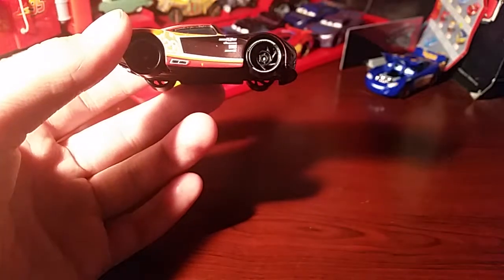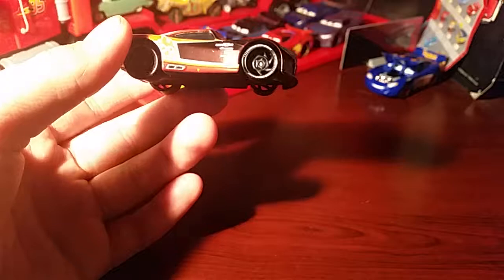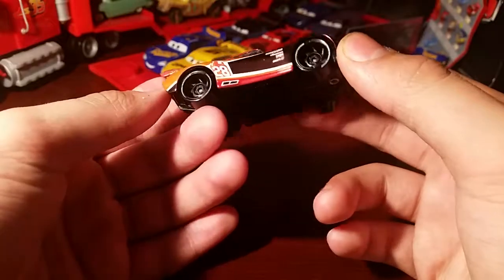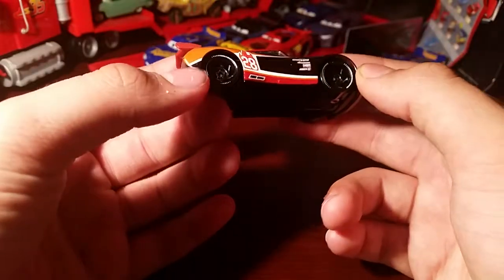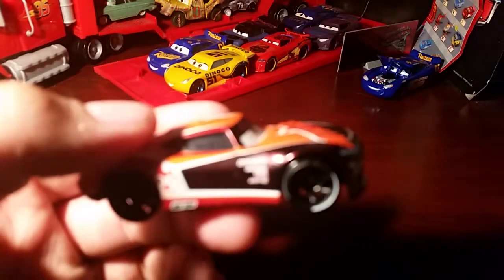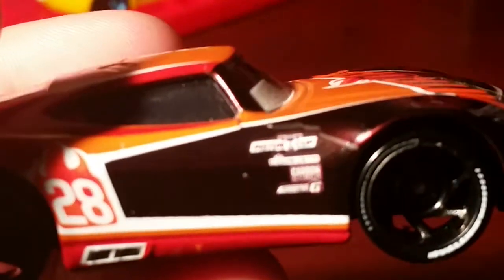HJ and Herb both have it, and some other ones I don't have yet also have it. So I think coloured rims would have fit this a bit better — maybe even gunmetal rims would have looked nice. I've noticed from a lot of the versions of Tim, these don't seem to match up. Over here if we zoom in, it never seems to match up.